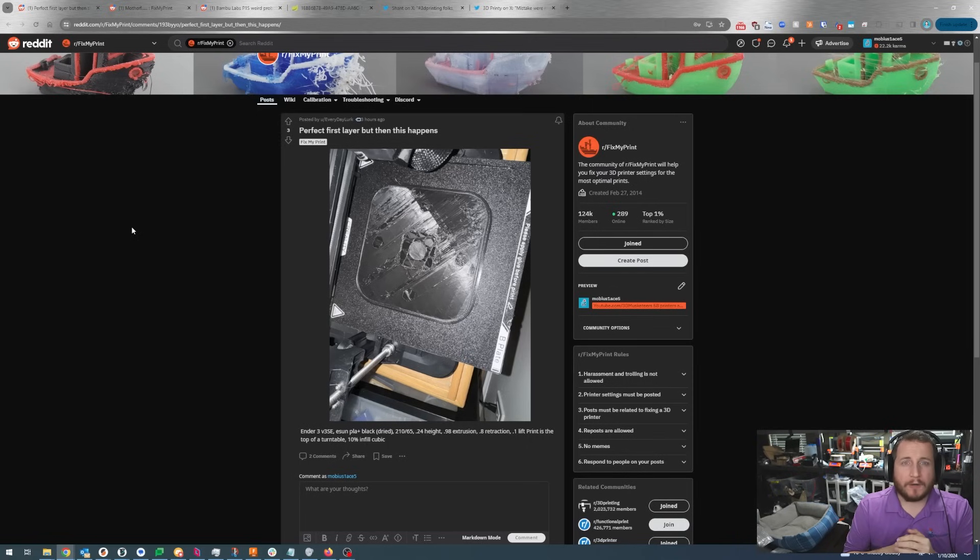Think about it from the printer's perspective: the first layer is slow and beautiful. When we go to the second layer it's much faster, so we have to turn up temperatures to deal with the extra speed. You could also adjust your slicer to reduce maximum flow, but realistically turning up the temp will do the same thing without sacrificing any speed. Hope it helps.